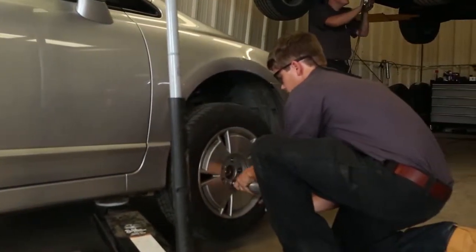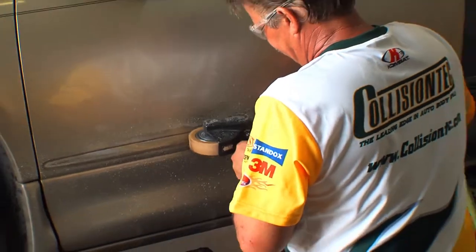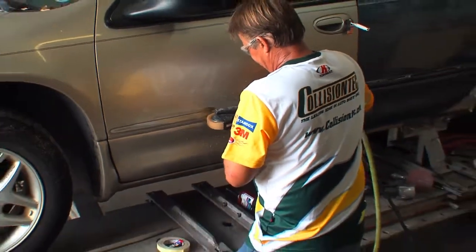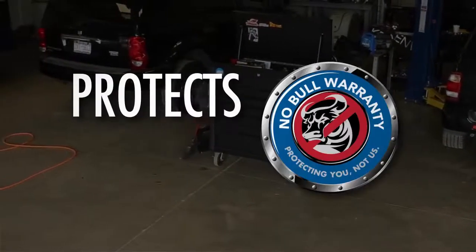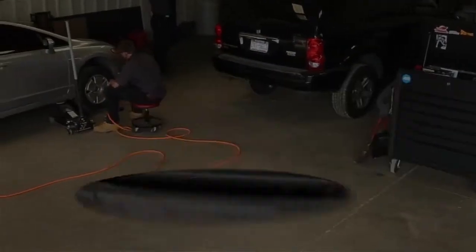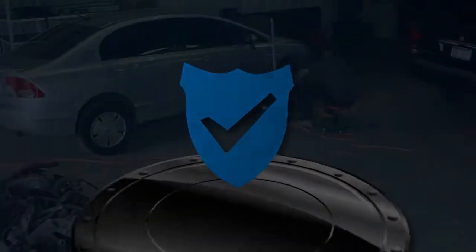Quincy Compressor will keep you running with little to no downtime. Most models come standard with a one-year warranty. Quincy's No Bull Warranty Extended Warranty Program protects you, not us — providing the peace of mind Quincy owners have trusted for almost a century.